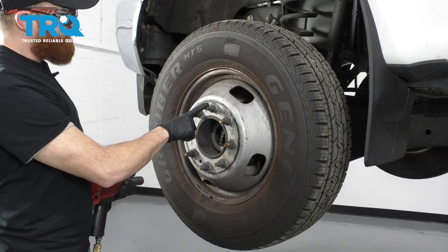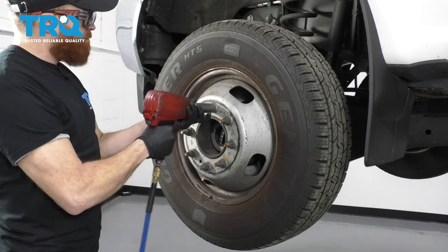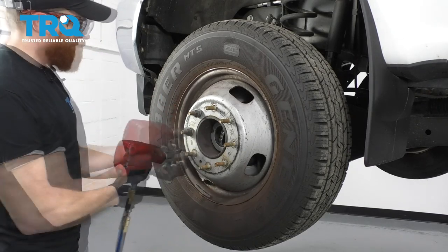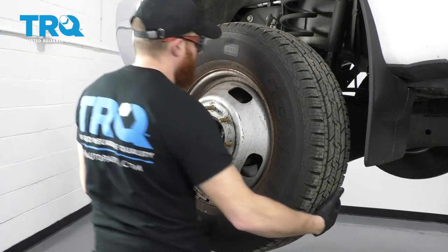The next thing we're going to do is remove our lug nuts using a 21-millimeter socket, then remove your wheel.